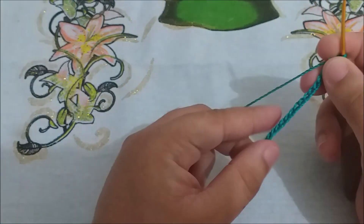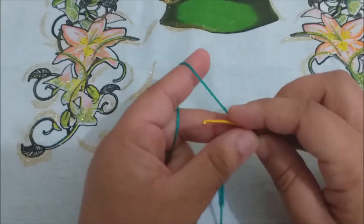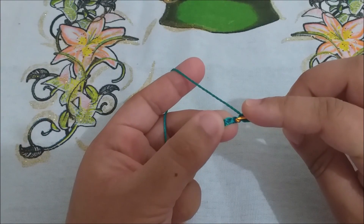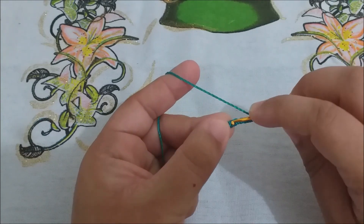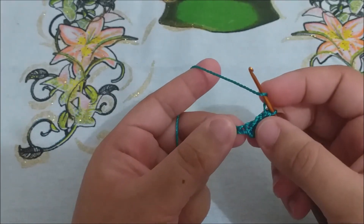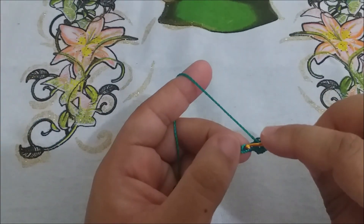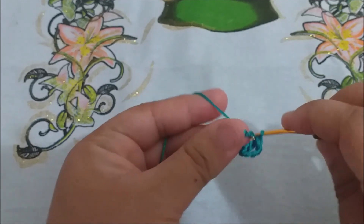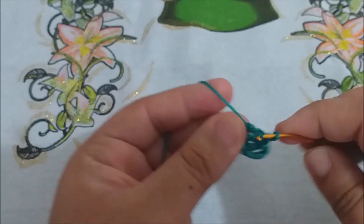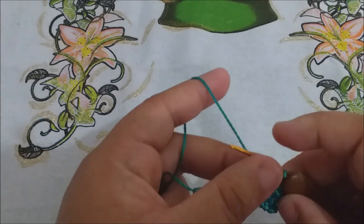Você vai dar início com um cordão de 17 correntinhas. Vai lançar a sua agulha, vai contar até a quinta correntinha, e vai fazer um ponto alto. Agora, você vai fazer um ponto alto para cada correntinha, e você vai pegar apenas uma perninha, tá ok? Você não vai pegar as duas perninhas, não. Você vai pegar apenas uma perninha da sua correntinha, que você tá fazendo sua saia. Vou fazer aqui todos os meus até chegar no final, e volto com vocês.